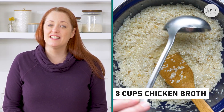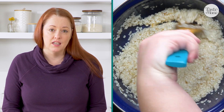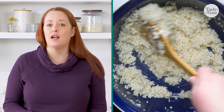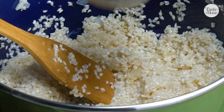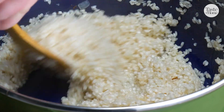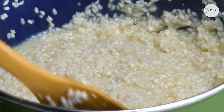The creaminess in this dish comes from the slow release of starch from the arborio rice. To do this, you slowly add your broth a little at a time, stirring often while it's cooking to really draw it out. Make sure you warm your broth up ahead of time — this ensures that those starches won't congeal from the cold broth and it helps you get dinner on the table more quickly.